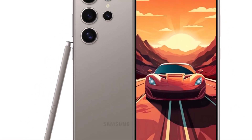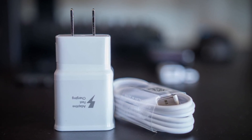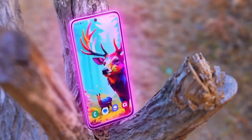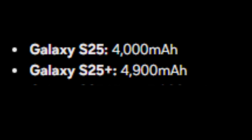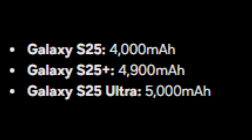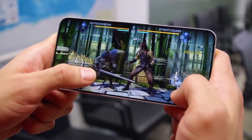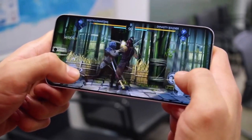One thing to note: Samsung is unlikely to include a charger in the box, staying consistent with its recent practice. This means users will have to purchase their own chargers separately, which has become the norm for many flagship devices. Battery capacity is another area where the Galaxy S25 series shines — the Galaxy S25 is said to come with a 4,000 mAh battery, the Galaxy S25 Plus with a 4,900 mAh battery, and the Galaxy S25 Ultra with a 5,000 mAh battery. Combined with Samsung's advanced power management, these batteries should offer reliable all-day performance for various use cases, from gaming to productivity.